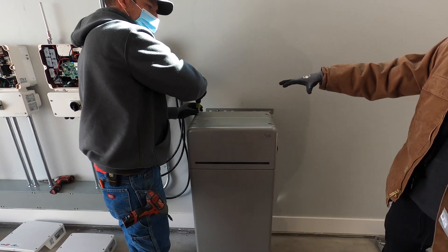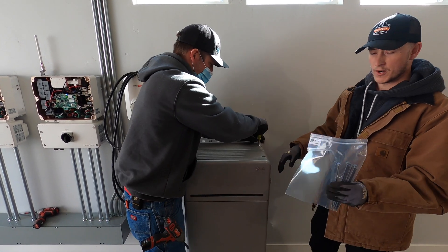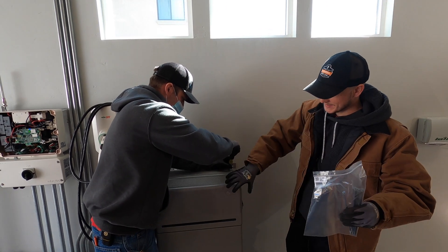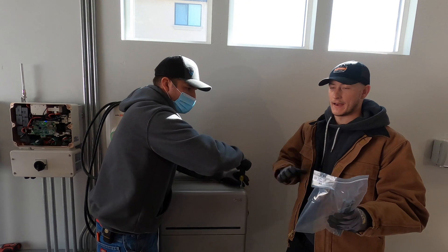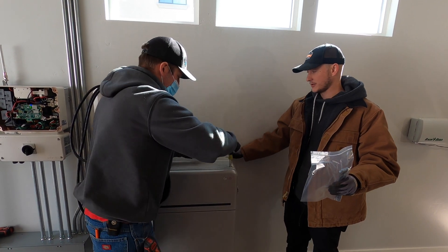Next you take the top portion of the battery off. That's going to expose the area where you need to put these long flanges in. Those flanges will go down and connect the top portion of the battery to the individual battery packs. At the same time, you'll also put a plate down that'll connect the battery pack to the wall.